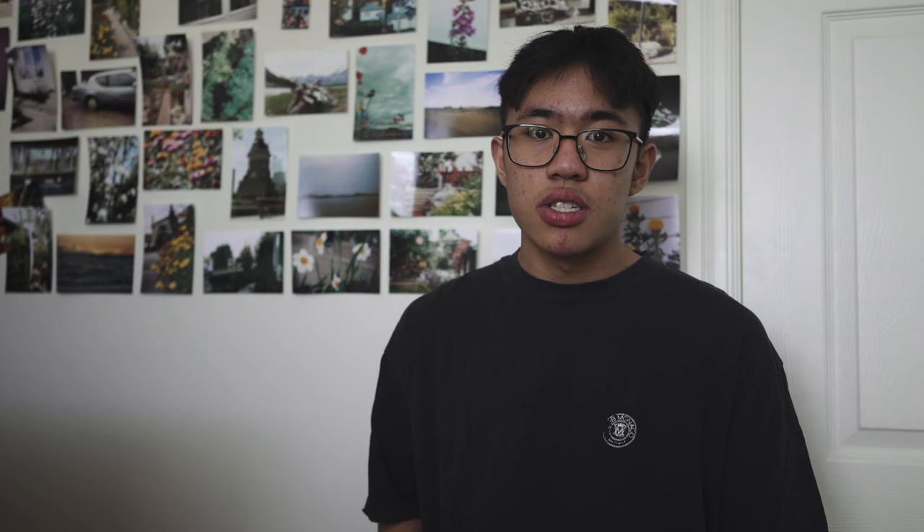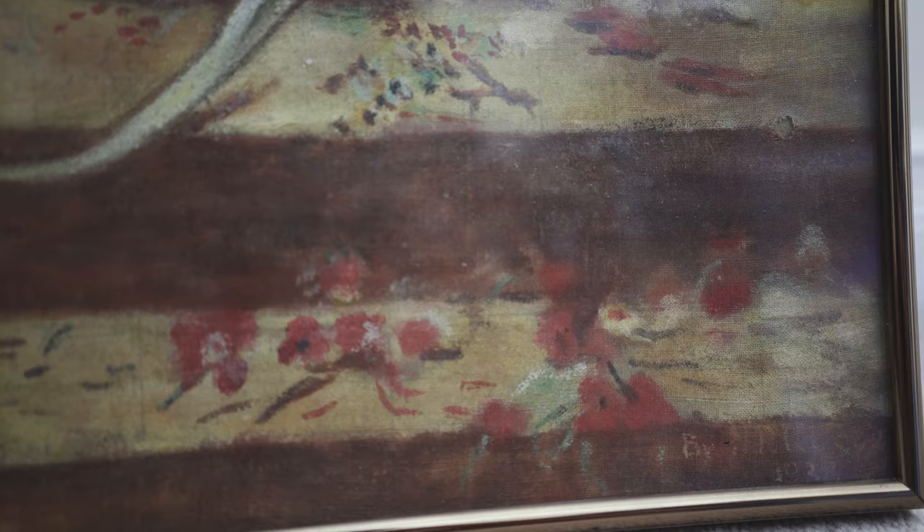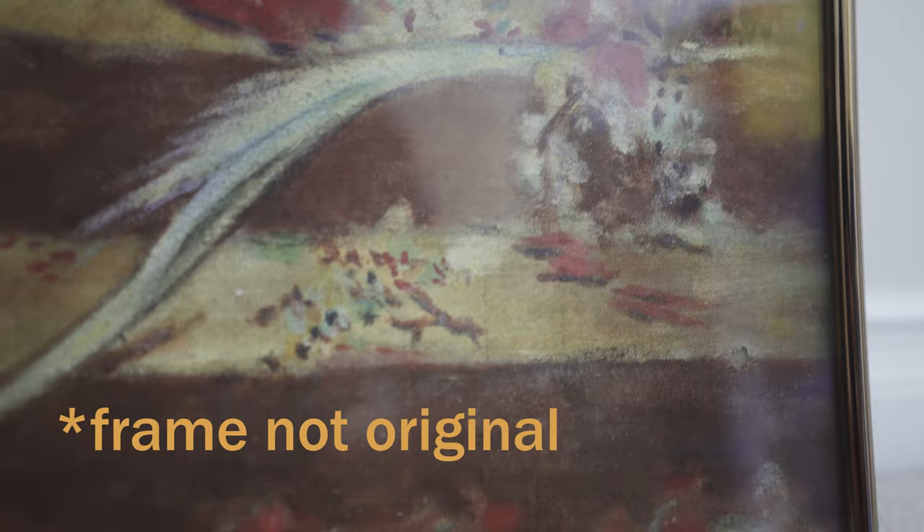I got this painting from my grandma's house when she passed away, and I was trying to figure out if this was real. I did some research — I tried to figure out if it was painted after the 1930s. Online it says you can determine the age of a painting by the type of cloth used on the canvas, and I determined that this canvas was an open weave. I opened it up, but I don't want to open it again because this could be lead paint and I could get brain damage.